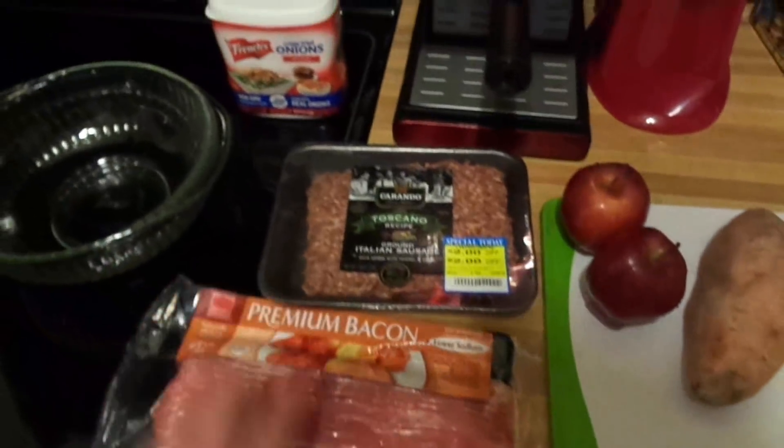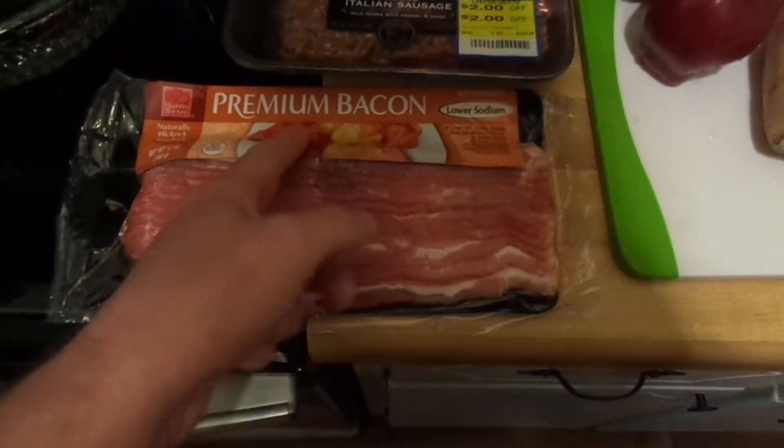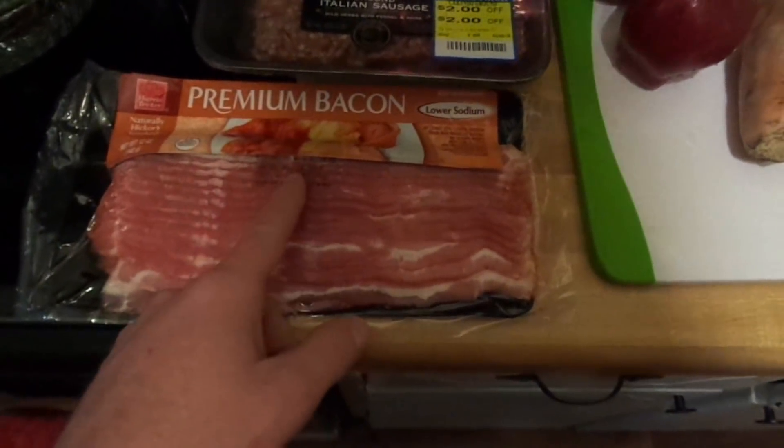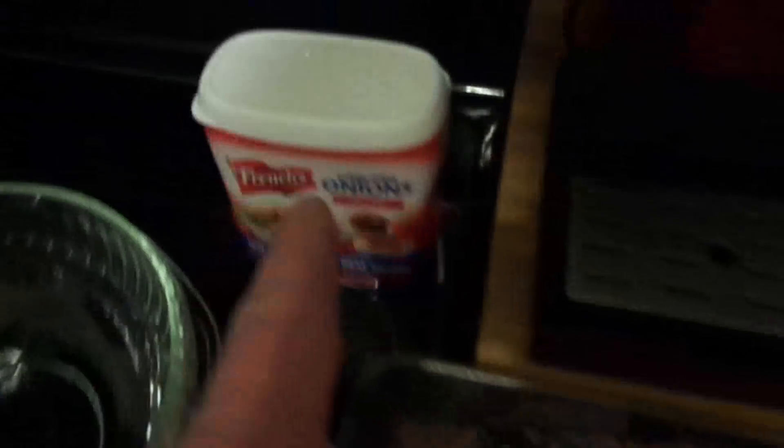Alright, what's up everybody, we're back in the kitchen for this recipe. You're going to need about half a pack of bacon, a pound of sausage, some apples, a sweet potato, some french fried onions, and a frying pan.